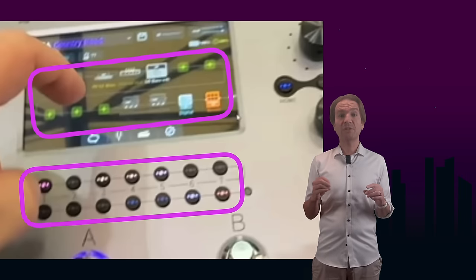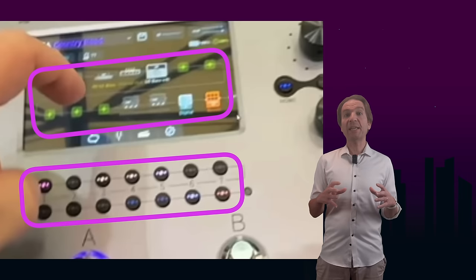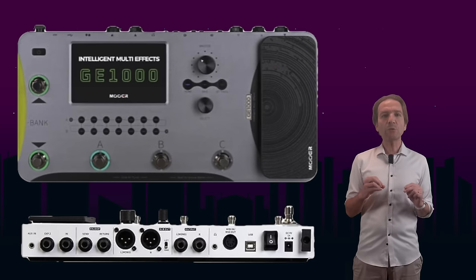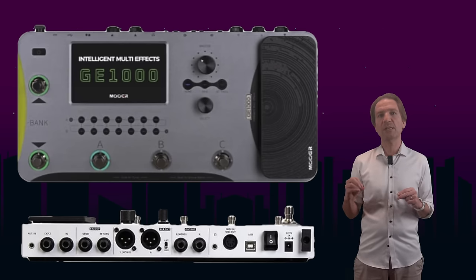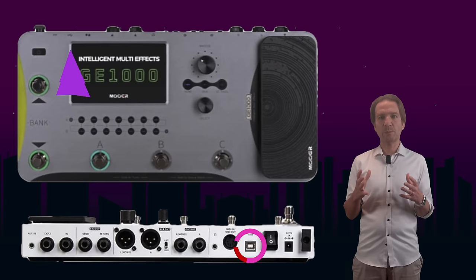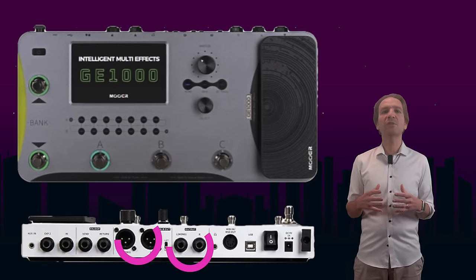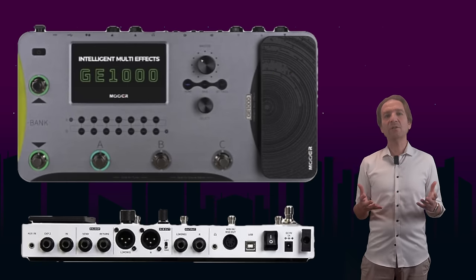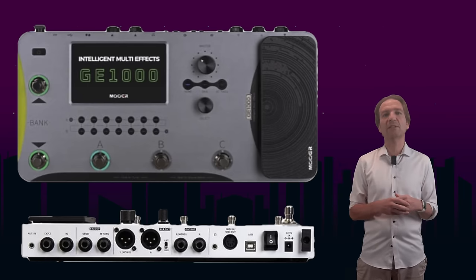From the same picture we can deduce that we now have 14 effect blocks in the chain that we can place in whatever order we want, but no parallel effects seem to be offered. In terms of inputs and outputs, comparing the GE 1000 versus the GE 250, going from left to right we should have a USB port, MIDI connectivity, balanced and unbalanced stereo outputs, a headphone out, an external effect loop, and a guitar input. An input for external controllers may be missing compared to the GE 250, though I'm not 100% sure.